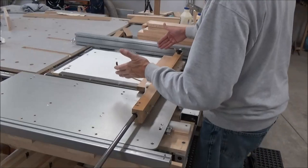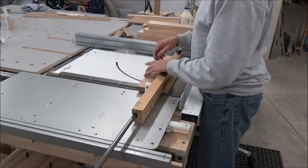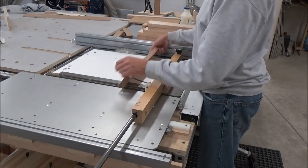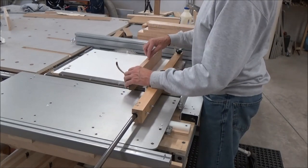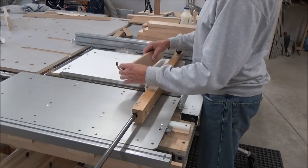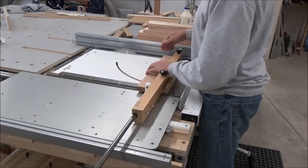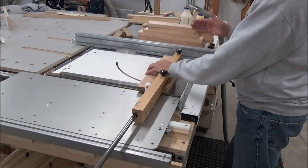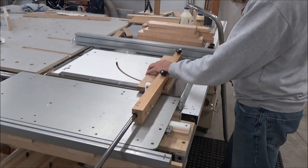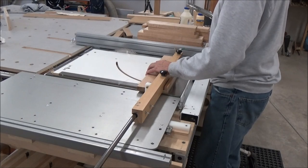I'm going to cut the boards to length here, keeping my X up and X to the fence. I know which way those are oriented. I'll trim these to the longest board I can get, and then we'll see about cutting them after that.